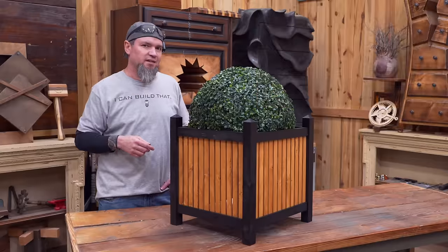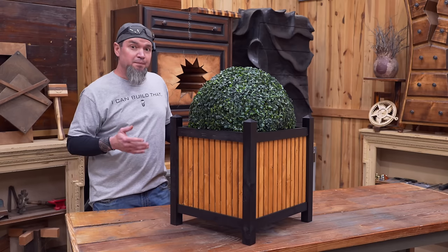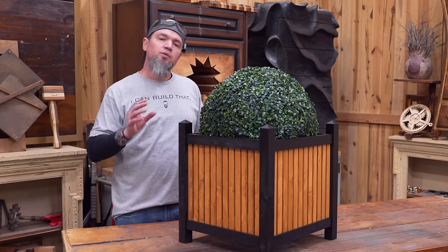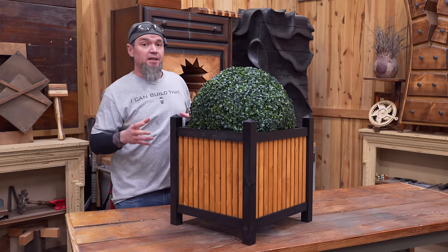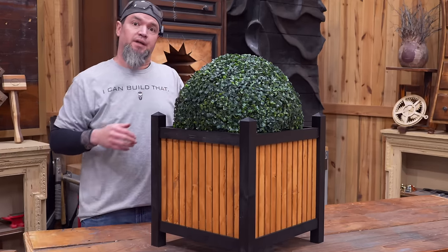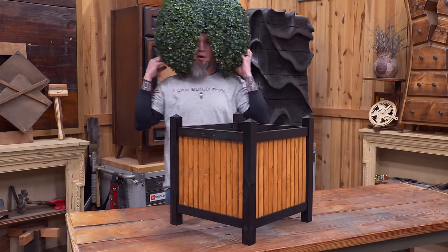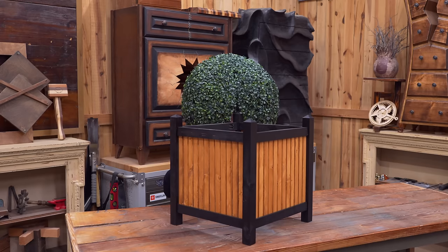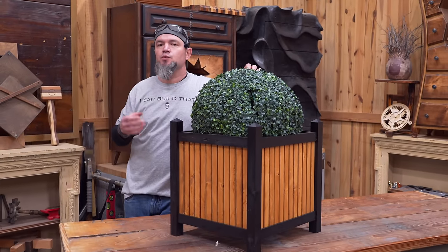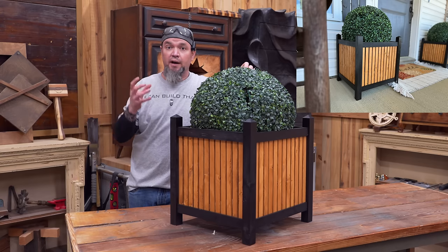Today we're going to change that. If you just wanted to make these planters, you can build them for a little over six bucks a piece. For those of you interested in building these to sell, do not forget about staging. If you can get live plants those are always the best, and if not you can get artificial plants. Always keep in mind that staging helps customers envision what it will look like at their home.